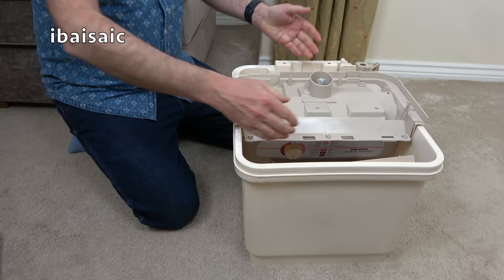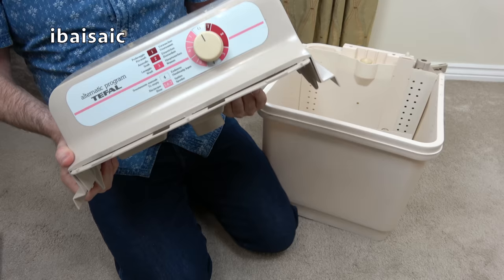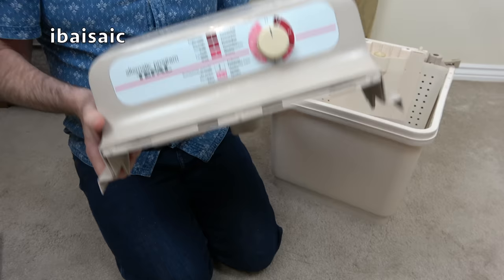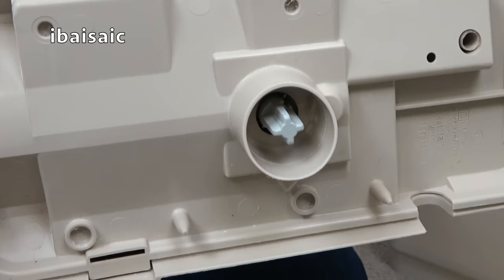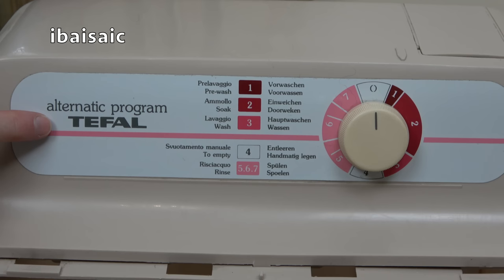I'm going to take it apart because this comes apart for maintenance or cleaning. First thing out is the main motor unit — this is the heaviest part of the Wash Boy. All the electrics are in this part here, and that's the drive shaft that drives the agitator in the bottom of the wash tub. We do have a semi-automatic control system here with different settings. There's a strange word I've never seen before — it's not automatic, it's 'alternatic': the Alternatic program.